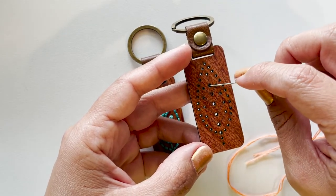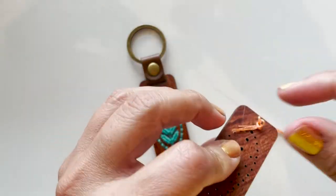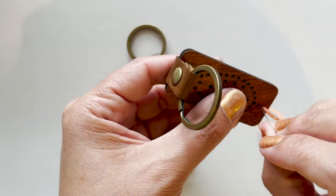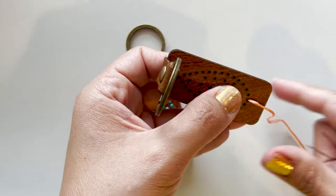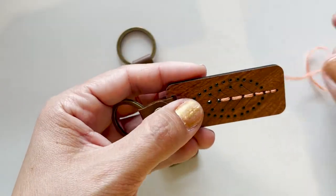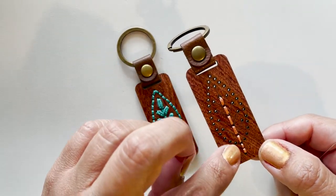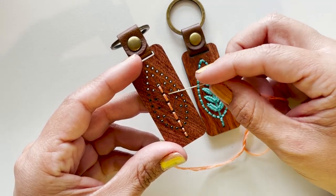We're going to start by embroidering the entire center using back stitch, from bottom to top. We're going to leave a small amount of thread in the back, hold it down with our finger, and start working our way up, tacking it down as we go. Back stitch is really simple — you just go up one, down the other, and continue in that pattern. There we go — we've completed our first stitches, back stitch all the way up to that hole.